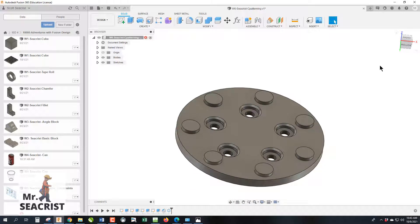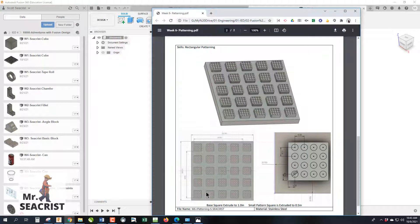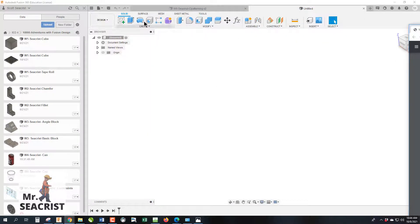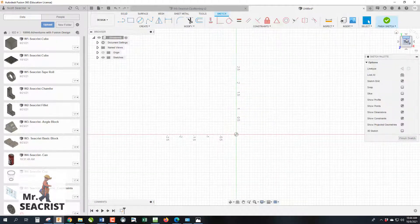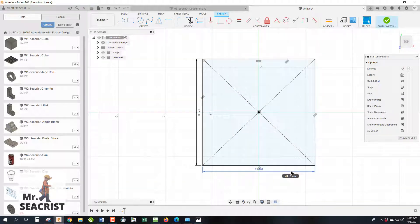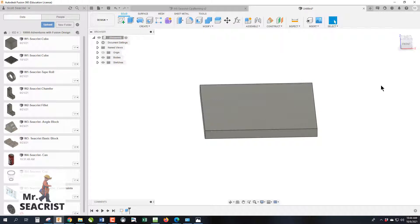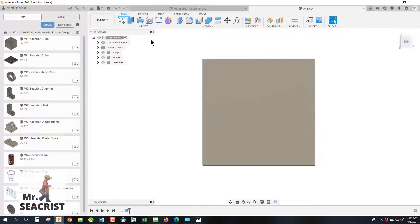Now let's jump into the rectangular patterning project. We have a simple board — 12 inches by 12 inches square — with 400 little holes, and I'll show you how to create it by only drawing one. Start a sketch on the top, use a center-justified rectangle, make it 12 by 12, then extrude to one inch in thickness. That's our base plate.